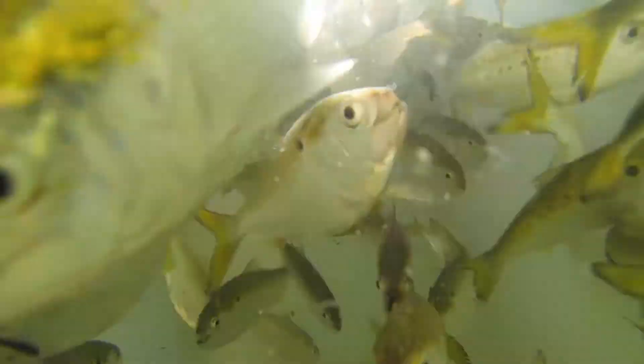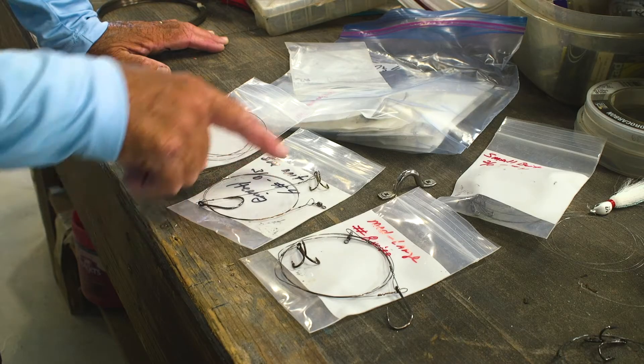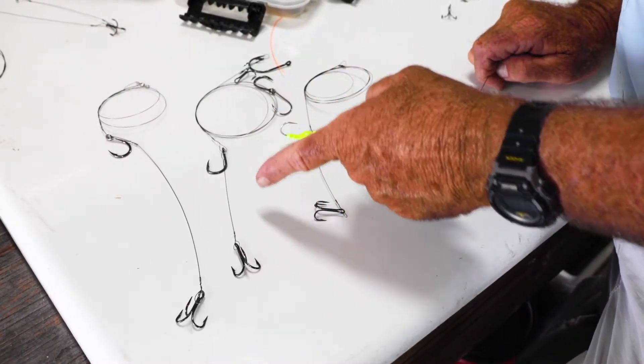For small or medium baits like herring, pogies, or sardines, I like a 3-0 nose hook and a number four treble when we're targeting kingfish. Hook spacing is also critical. For these baits, about four inches apart works fine.